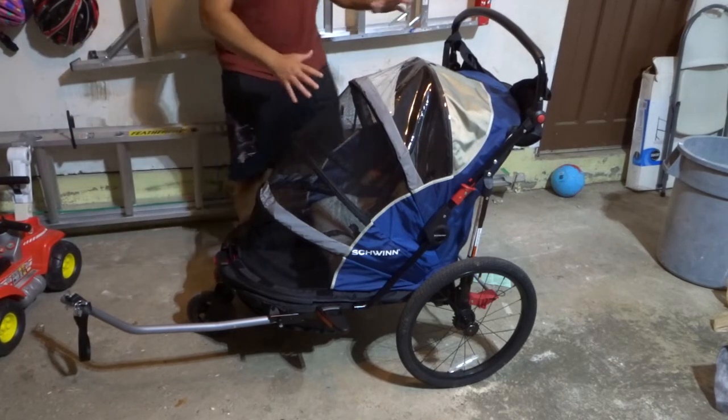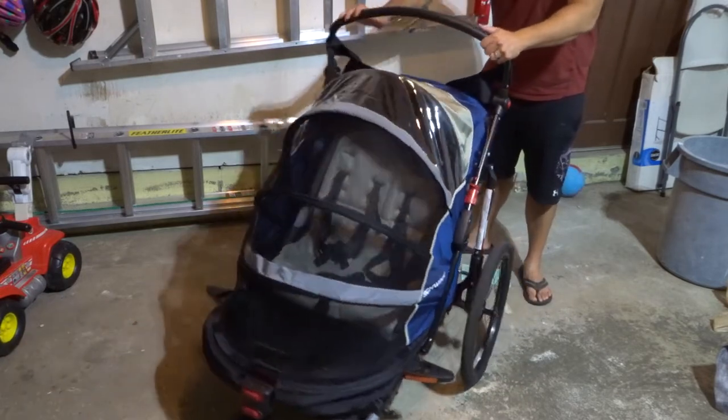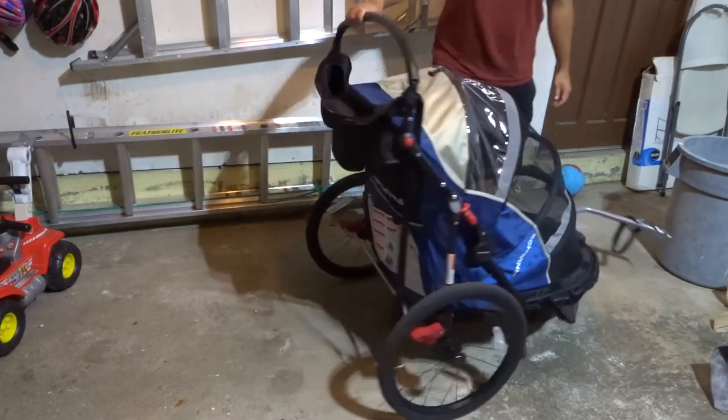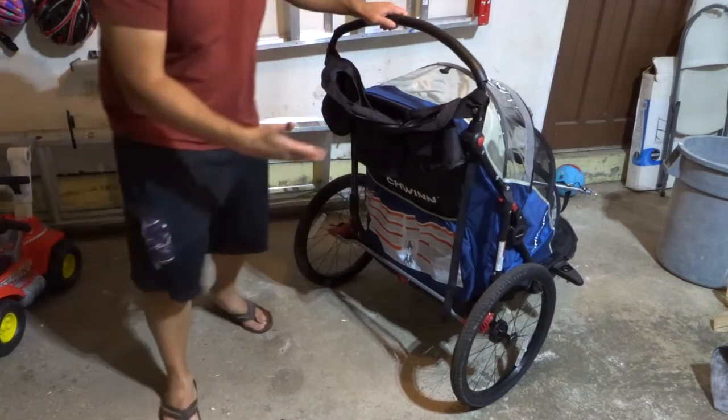As you can see, it looks absolutely phenomenal. I'll give you a little walk around of it. This is what it looks like from all of the various angles. Now since we're at the back, I'll show you some of the features back here.